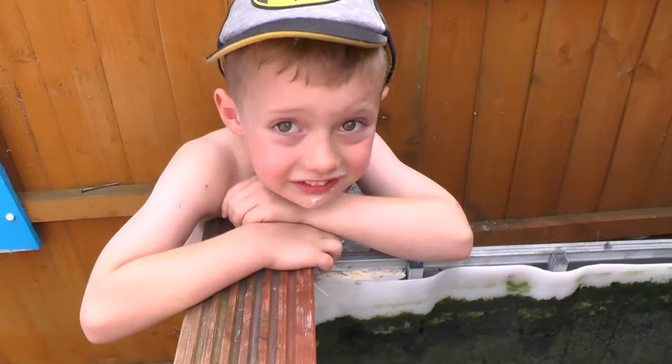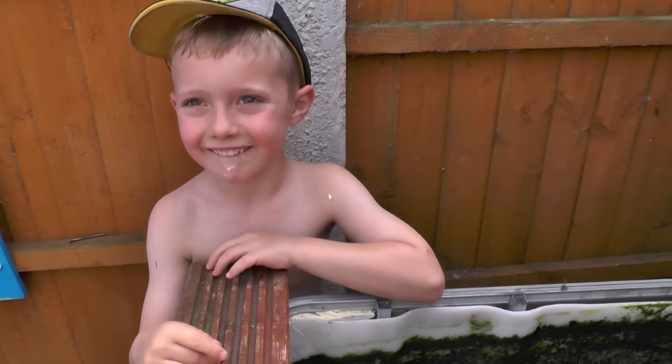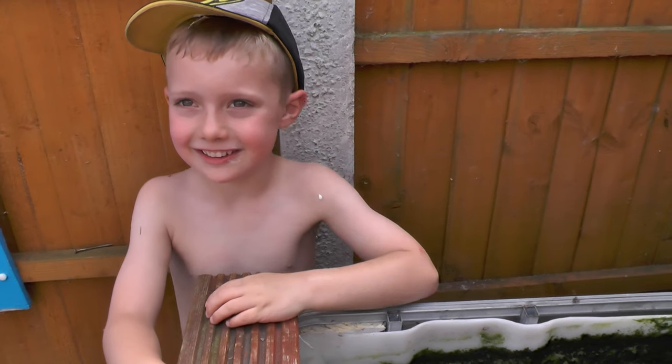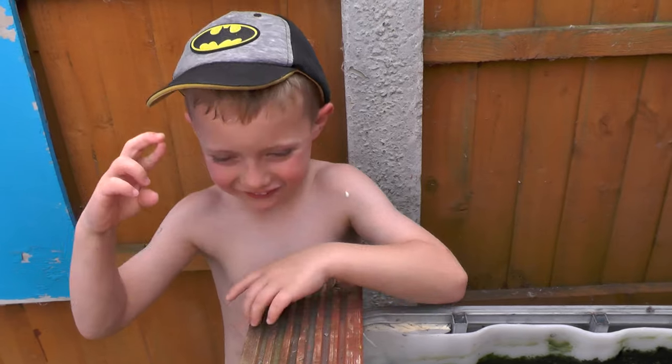Here's my little helper. Have you got anything to say, Preston? No. Have you just had an ice cream? Yeah. What about the video — do you want to say anything? Give the video a like. And? Bye. Good boy.